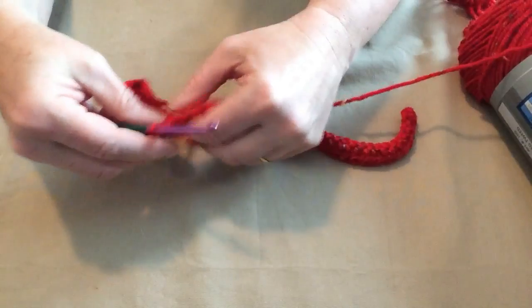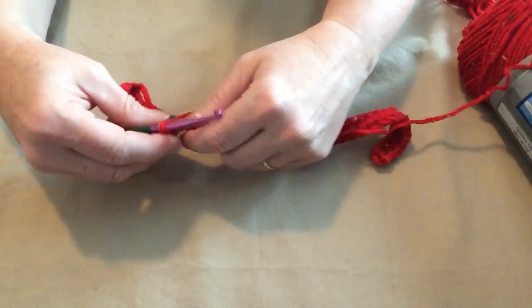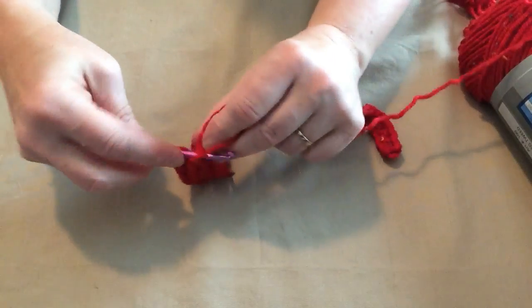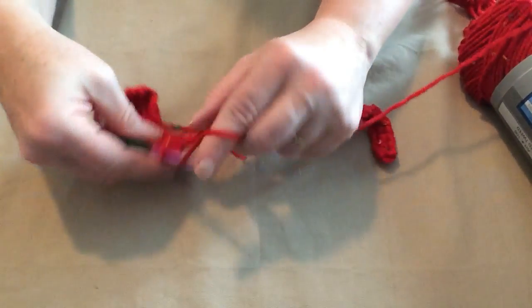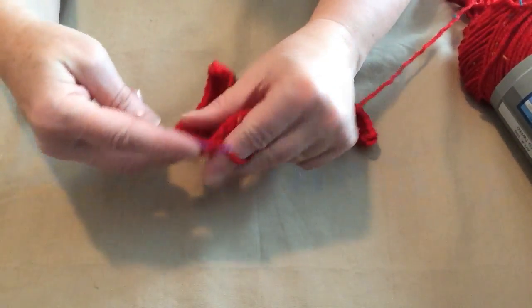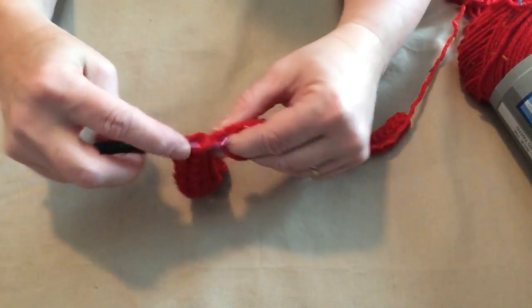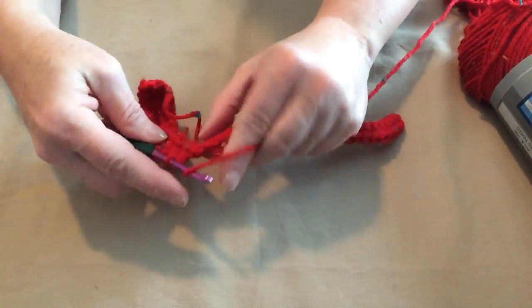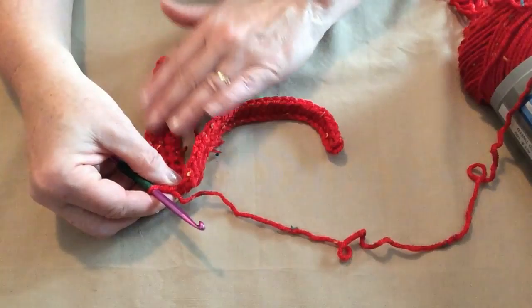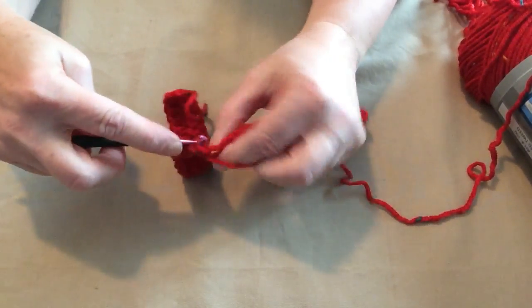A five pound miniature bulldog is not shaped the same as a five pound chihuahua, and even two chihuahuas can be shaped differently. So it's a good idea to measure your dog and go according to your measurements as well as use the sizes given. The sizes have been tested, but not on every single breed — that's why I call this adjustable, because it's such a simple pattern you can adjust it to fit your dog.